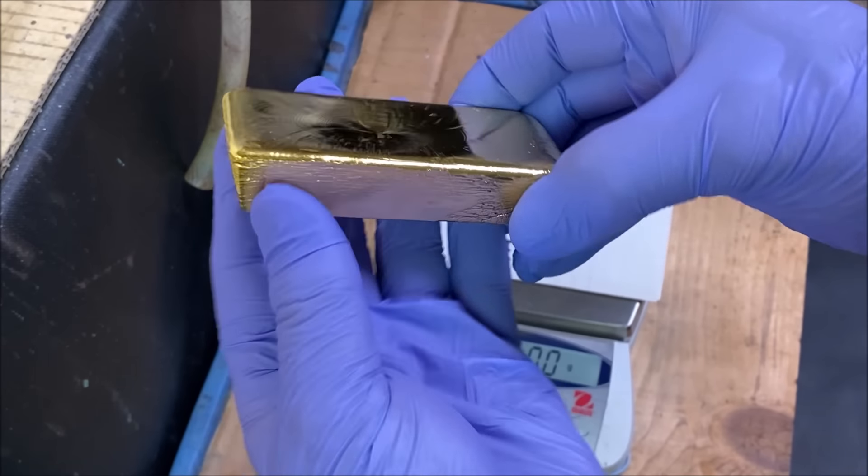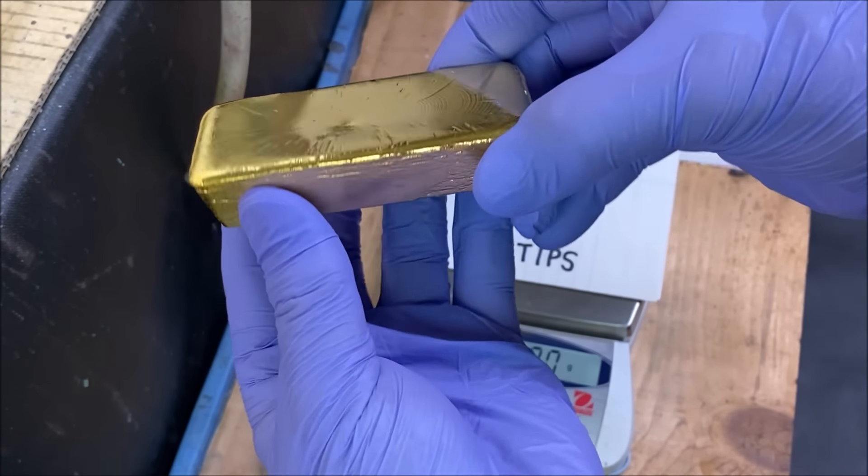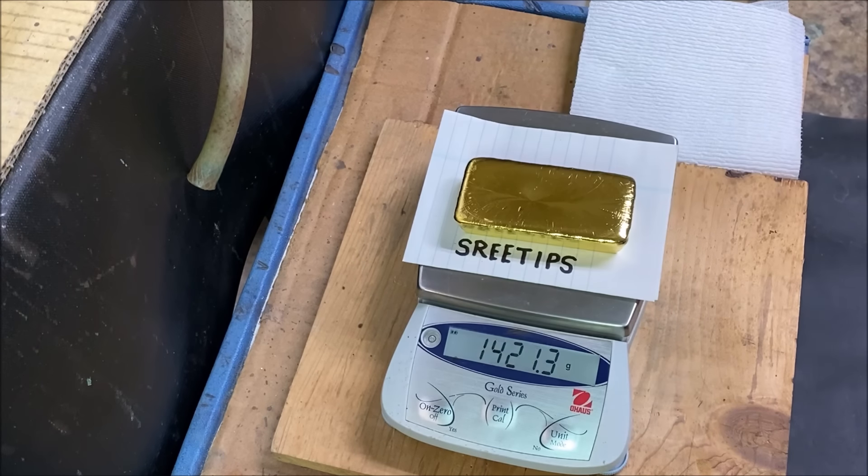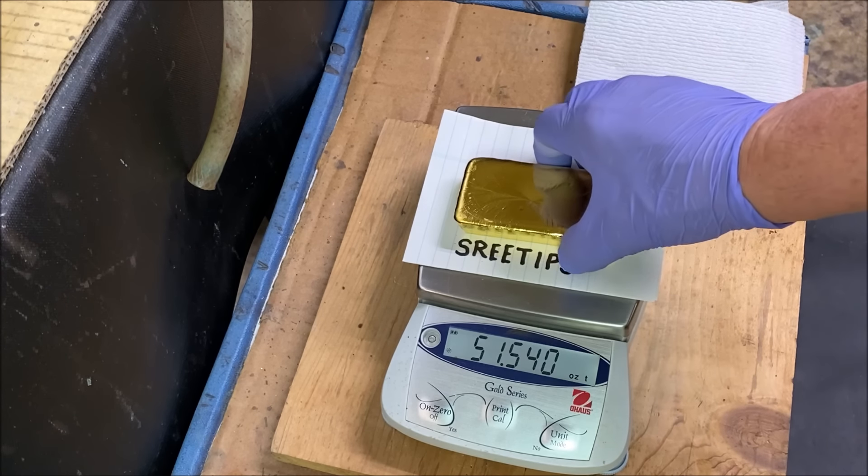Who am I gonna get to give me a hundred and twenty grand for a single chunk of gold? We've got 1,603 grams — that's 51.5 troy ounces of pure gold.